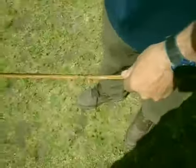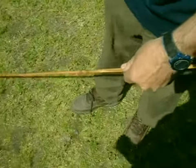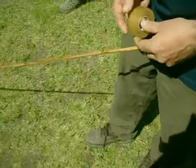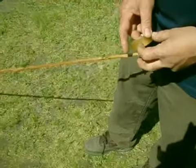Hold with the left hand. Get the tape out. Find the end of the tape — that's the hard part sometimes.